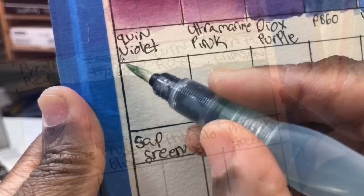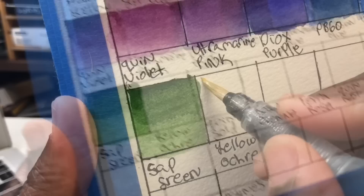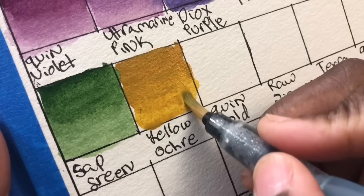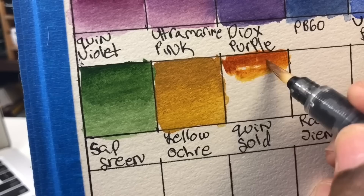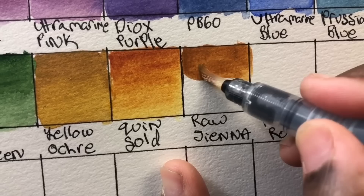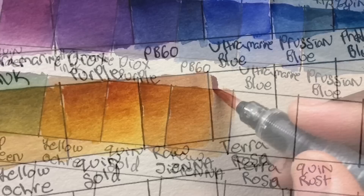This is phthalo green, PG7 — quite vibrant. I switched to the water brush here, not sure why. This is sap green, one of my favorites — PG7 and PY110. I just tend to love sap greens. This is yellow ochre, PY43 — a color I'm growing into more and more, especially for mixing sand and animal textures. Next is quin gold, PO48 and PY150, followed by raw sienna, PBr7 — a lighter tone that goes into very light washes beautifully.